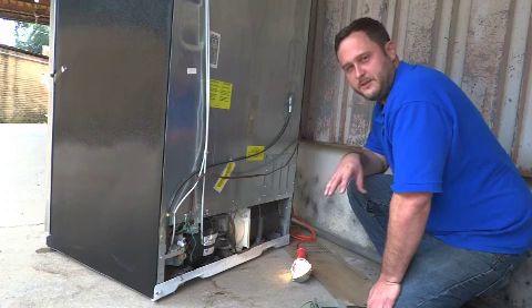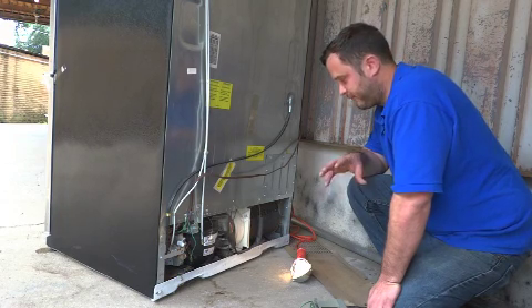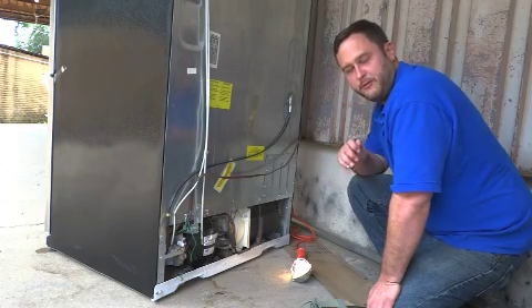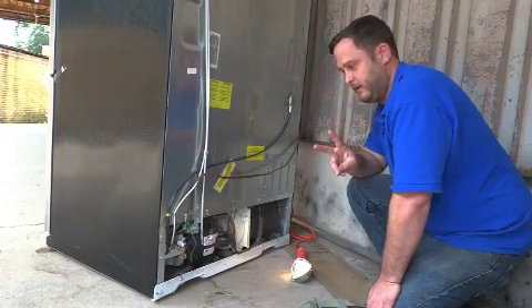There is a way to repair and salvage these refrigerators rather than going out and getting a new one. The things you want to look for when you try to plug your refrigerator back in and it doesn't work are two things.